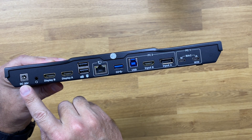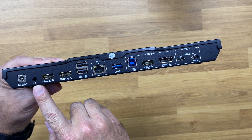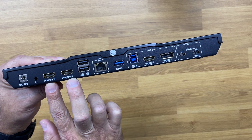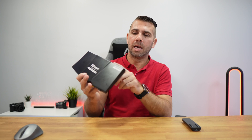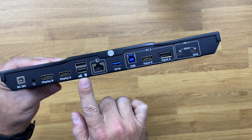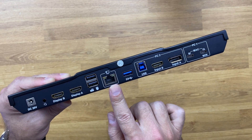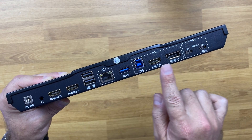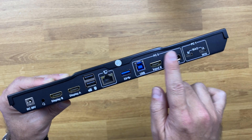In terms of connectivity, on the left we have DC-in, then audio output, and the two display outputs — display A and display B — HDMI in this case. It supports up to 4K at 60Hz on all ports. There's also a USB-A port for peripherals like mouse and keyboard, and an Ethernet connection.